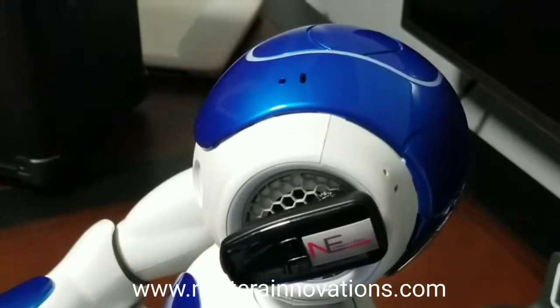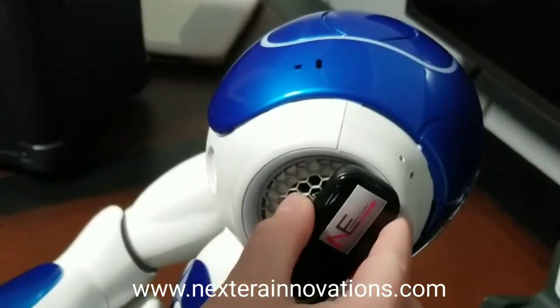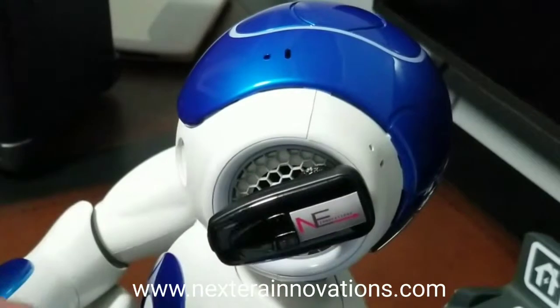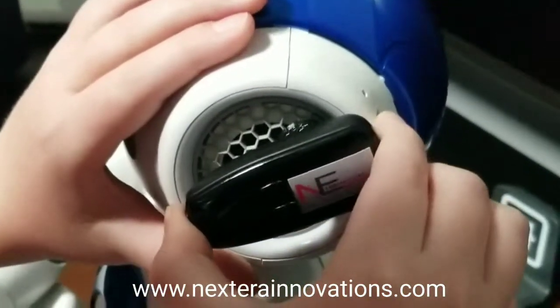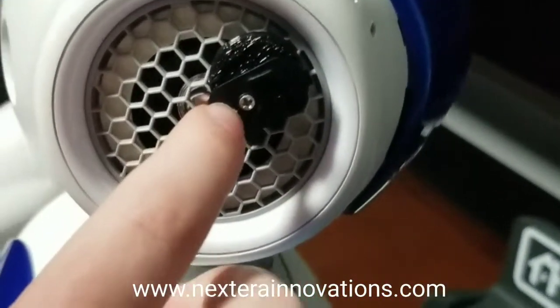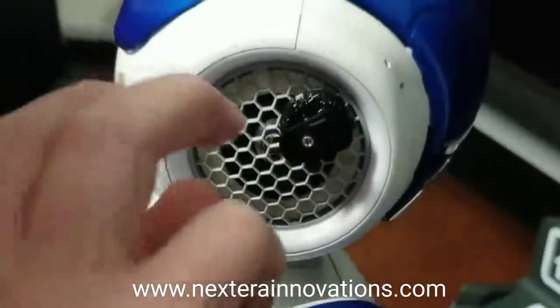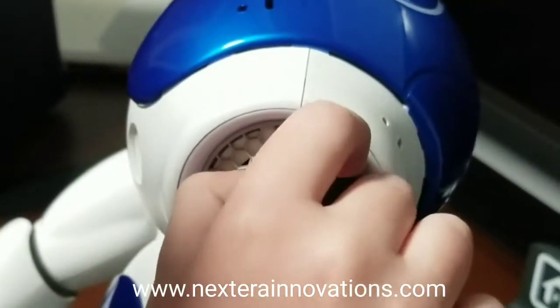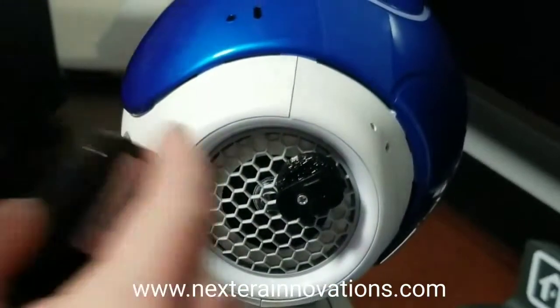If you happen to notice that your microphone droops down like this and does not want to stay up, here's what you do. You take this big part off like that, and then you'll notice this tiny little screw. If you ever so slightly tighten it, it will gain friction and thus make this stay up higher.